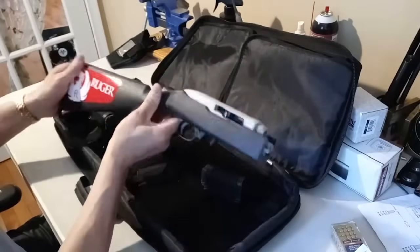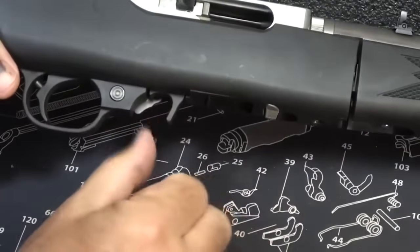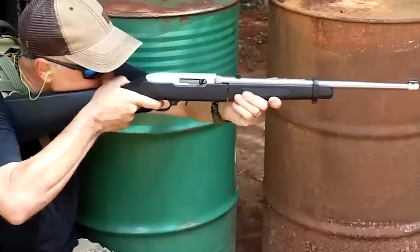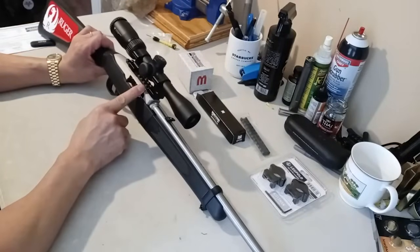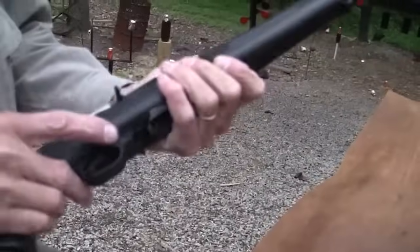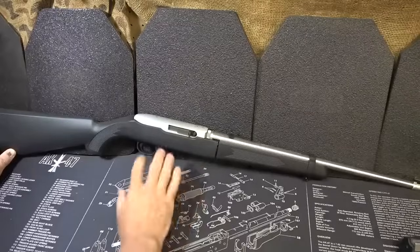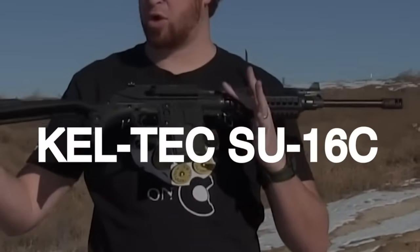In testing, the Ruger 10/22 Takedown performed well with four .22 LR loads: Wolf Performance Ammunition's 40-grain Match Gold target load, Remington's 36-grain RNL Golden Bullet bulk pack, Federal's 36-grain HP value pack, and Aguila's subsonic 40-grain load. Accuracy was acceptable for a small game gun and plinker, with Wolf's Match Gold providing the tightest groups. The trigger broke cleanly and cartridges loaded easily into the rotary mags. The 10/22 Takedown is a versatile, affordable, and handy tool for various purposes.